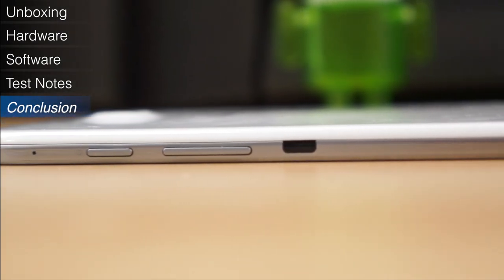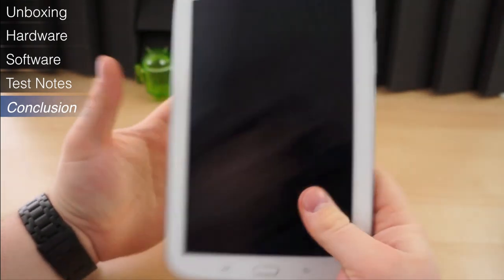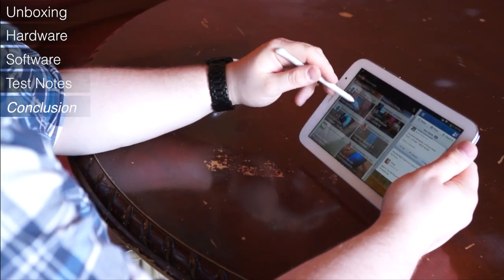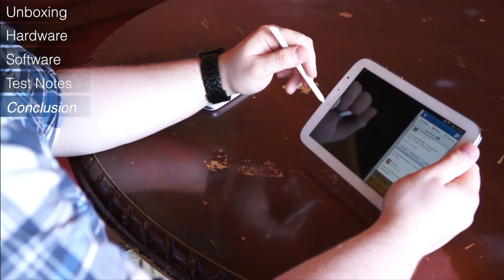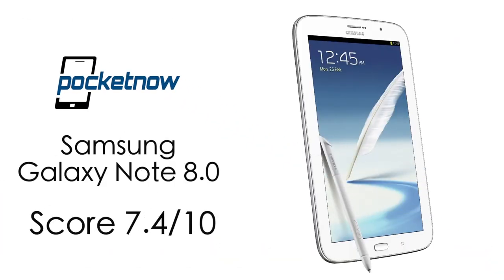At the end of the day, the Galaxy Note 8.0 isn't necessarily the best designed tablet, and it doesn't exactly feature the best build quality we've seen in a tablet. Chances are it won't be the cheapest either — it hasn't launched here in the States yet, but the Wi-Fi model in the UK is selling for 340 pounds, or roughly 520 US dollars. However, it packs quite a wallop. If you can look past the low-res display, it features some of the best specifications we've seen in a mid-sized tablet, or any tablet for that matter. Its performance isn't off the charts, but it handles even the most graphic-intensive games without breaking a sweat. We give the Galaxy Note 8.0 a 7.4 out of 10.